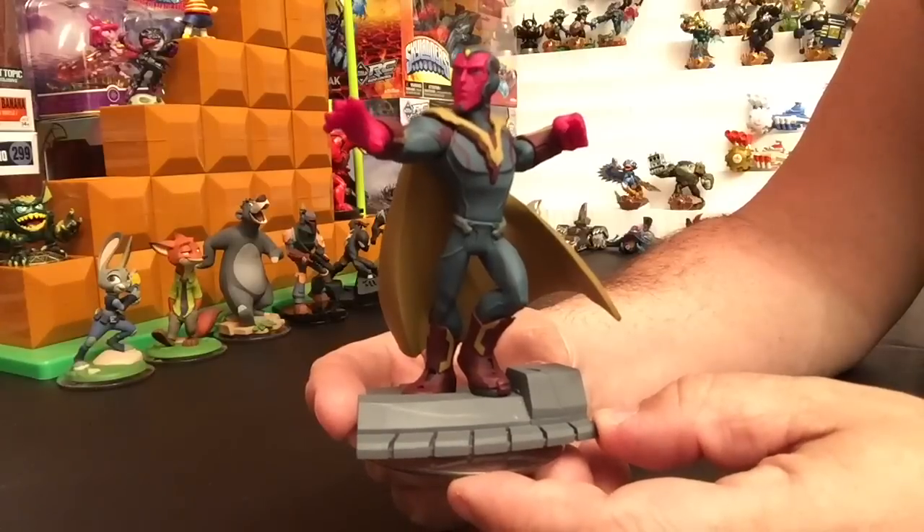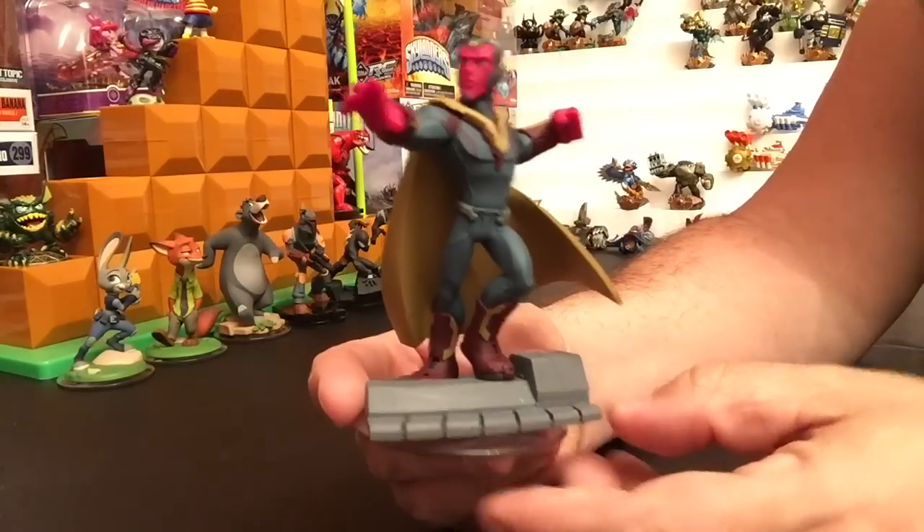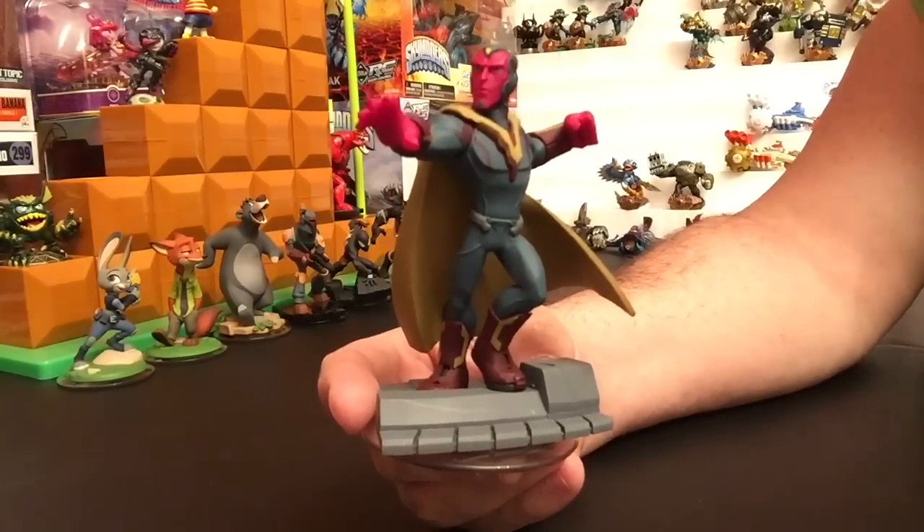If you want to see more videos like this and some gameplay of Vision, don't forget to hit subscribe — you'll be notified when the videos are up. This is Rylander with Portal Power TV. Take care and God bless.